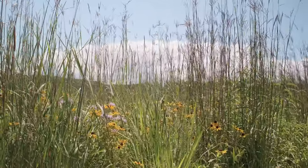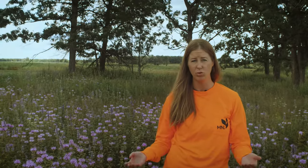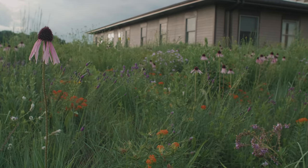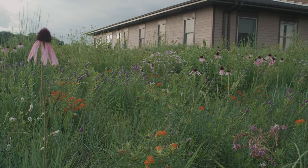When a prairie becomes mature, it also becomes lower maintenance. There's less space in between plants for weeds to fill in. The plants grow taller throughout the growing season, and overall, annual weed issues shouldn't be much of a problem anymore.